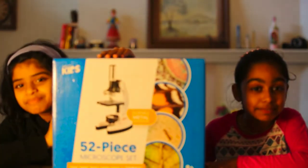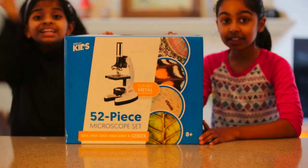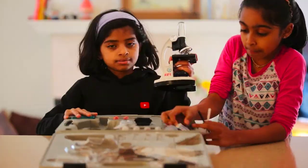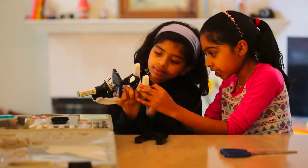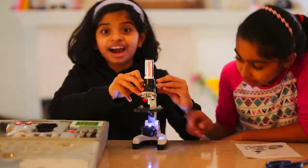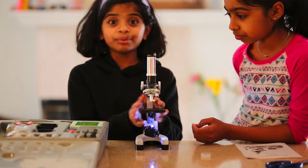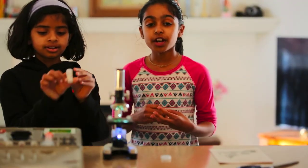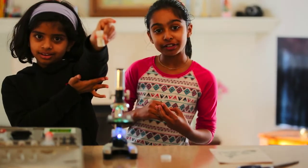Sure. A 50-piece microscope set. So let's begin. Now we need something to put this in. Let's put it over here. To test the microscope, we're going to look at some seaweed up close.